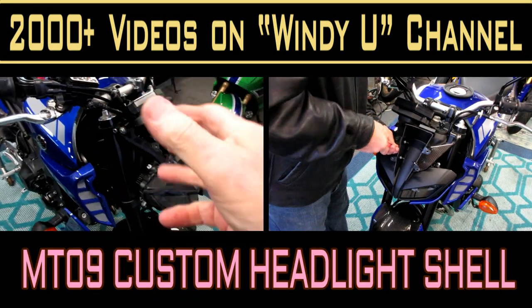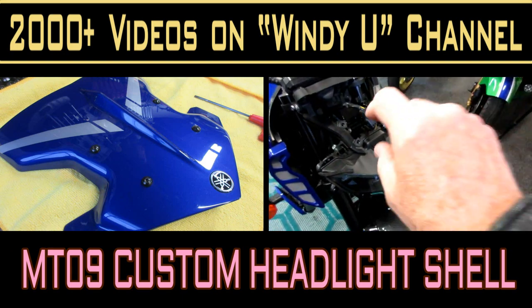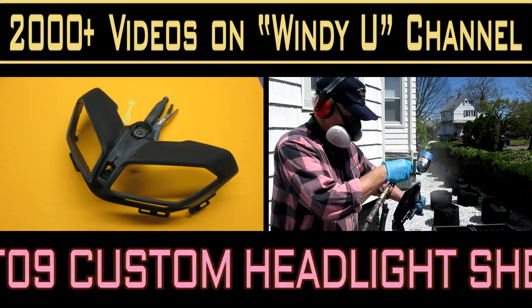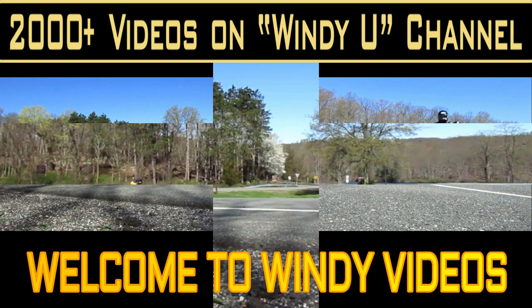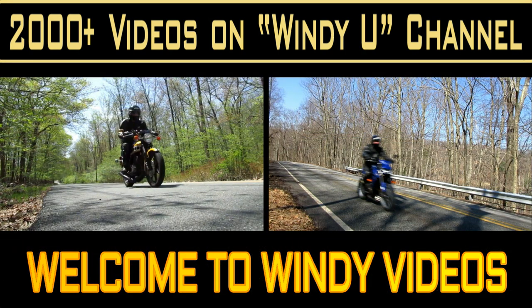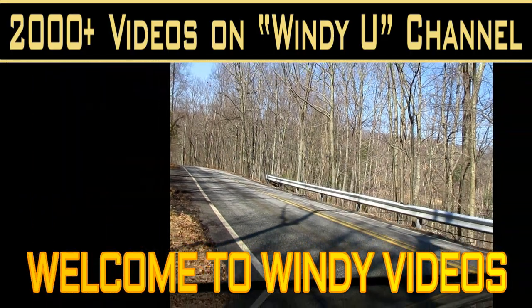Today's project is the headlight shell for the MT-09. We did some homework on it with John making Photoshop renditions - a blue headlight shell, dark blue, silver - but after going back and forth we finally arrived at the decision: we're going to paint it gloss black, and today was a great painting day.